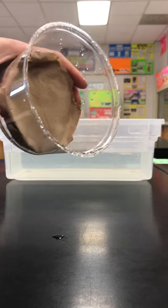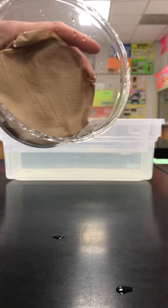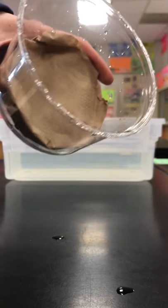As you can see, the paper towel remained dry. Why? Talk about it with your group.